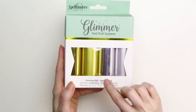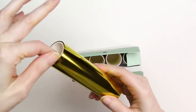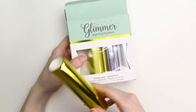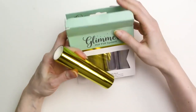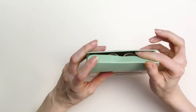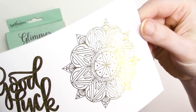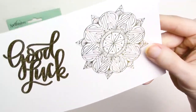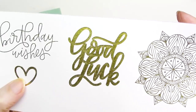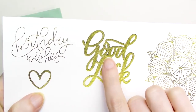Next up is the Spellbinders Glimmer Foil. This is also a heat transfer foil designed to be used with the Glimmer hot foil system. Each roll is 5 inches wide by 15 feet long, so they're an inch narrower than the foil quill brand foil, which is 6 inches wide. I tested the shiny gold foil from the variety pack, and on the white cardstock the results are fantastic — actually a little bit better than my results with the foil quill foil. The single line designs have crisp lines and excellent foil coverage, and the filled design is less spotty than with the foil quill brand foil.